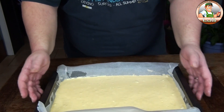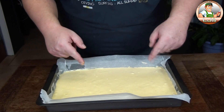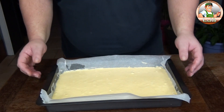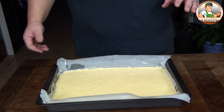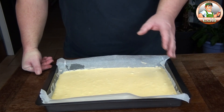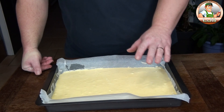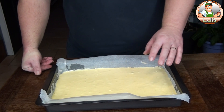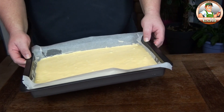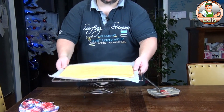On tape un petit coup dessus pour que les bulles éclatent — si elles n'éclatent pas maintenant, elles vont gonfler à la cuisson. On la met en cuisson à 180 degrés pendant 10 à 12 minutes. Il ne faut pas que ça dore trop — il faut vraiment une légère coloration. 10 à 12 minutes selon votre four à 180 degrés.